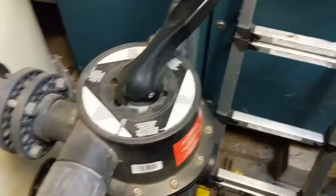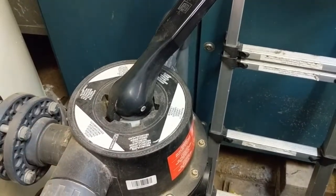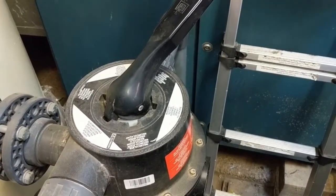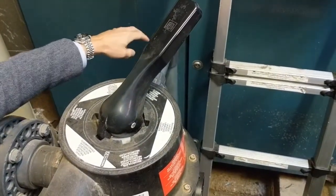What will basically happen now is when water is delivered up to the multi-port valve it will go in at the top, out at the bottom, come back to the multi-port valve, and then continue out to drainage.